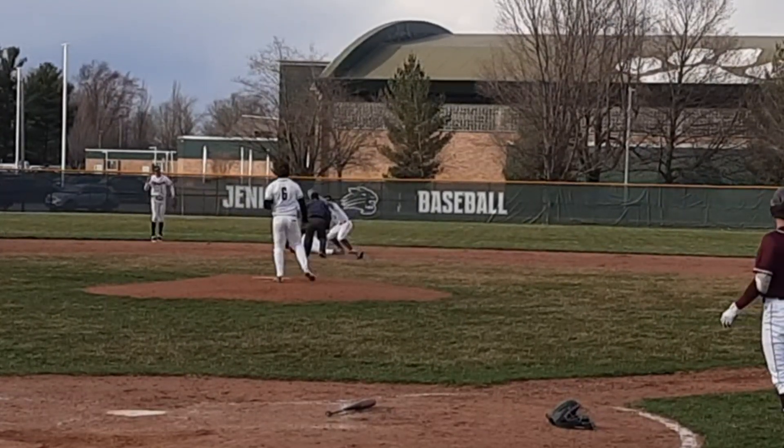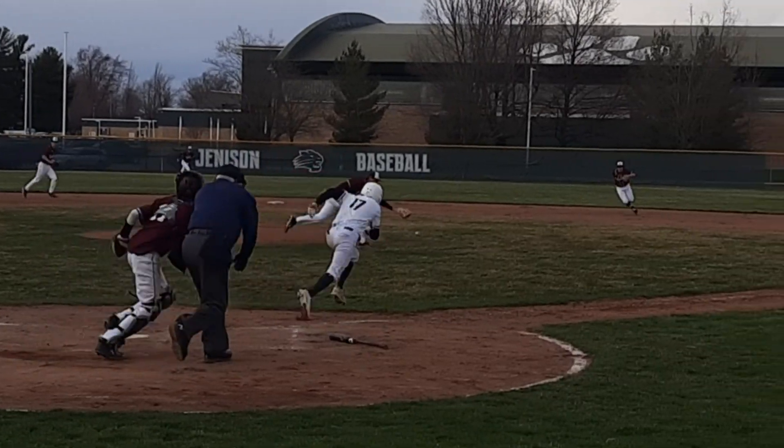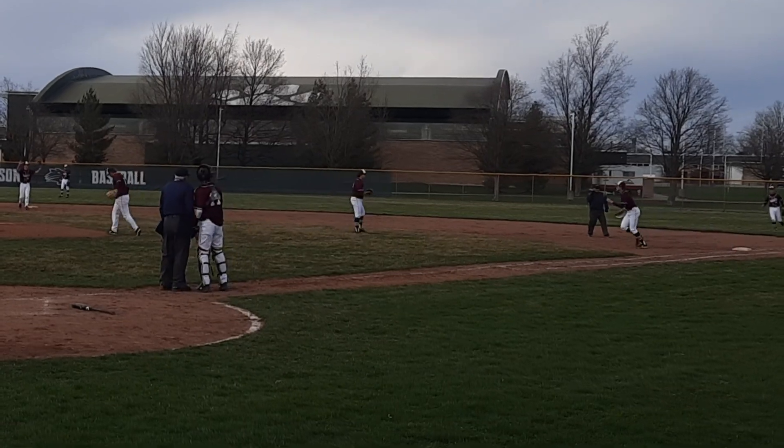The very next batter up is a left-handed hitter who hits a weak infield hit, and sure enough, our umpire collides with the catcher. Thankfully for him, the throw still retired the batter at first.